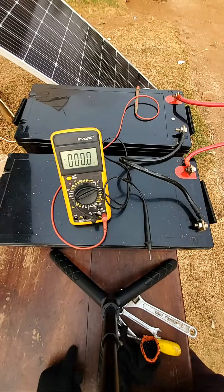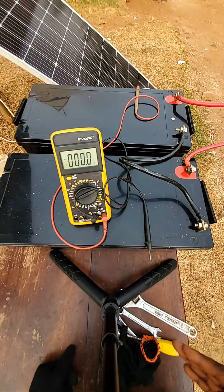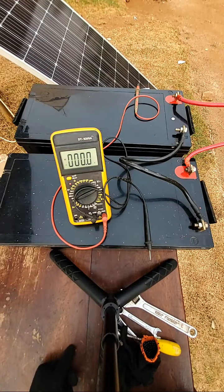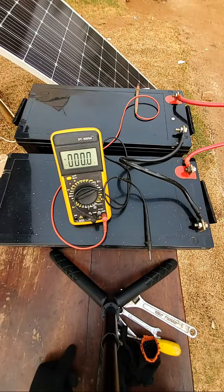You definitely need a breaker between the solar panels and the charge controller. The size of the breaker is determined by the amount of current and voltage coming out from the solar panels. If you look at the back of your solar panels, you will see VOC (open circuit voltage) and short circuit current, as well as maximum power voltage and maximum power current. You have to look at those parameters — after connecting the panels in series or in parallel, you look at the current coming out to size the breakers and cables you will be using.